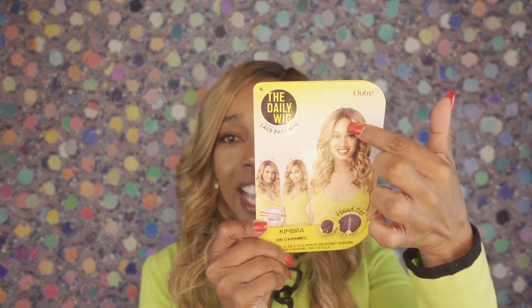For the limited time that I have, I just want to give you an idea of what she would look like. So again, you could wear this particular wig Kimbra in the middle style, or you could do the right or left parting.